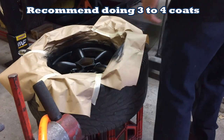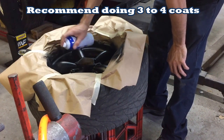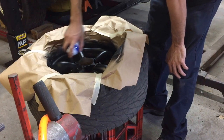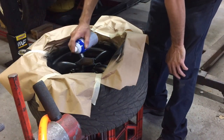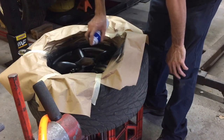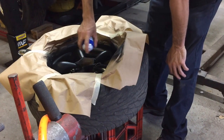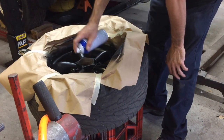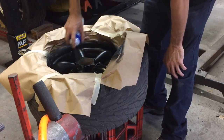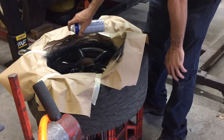All right, this will be the last coat here. I checked it over pretty good with the flashlight and the coverage looks really good, so I'm happy with it. I'm going to go ahead and do one good coat over everything, making sure to get it smooth and even.